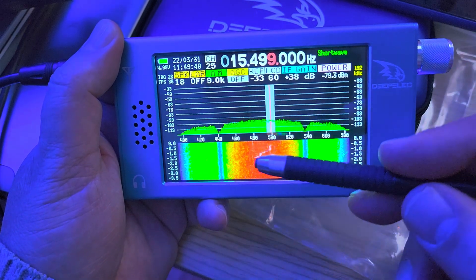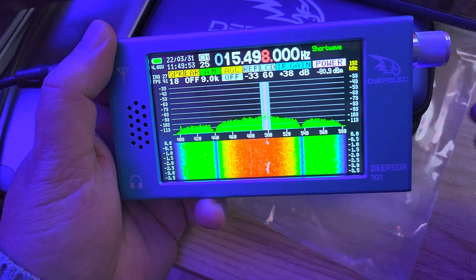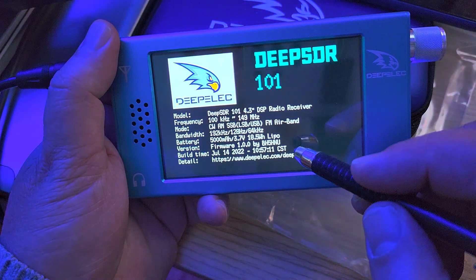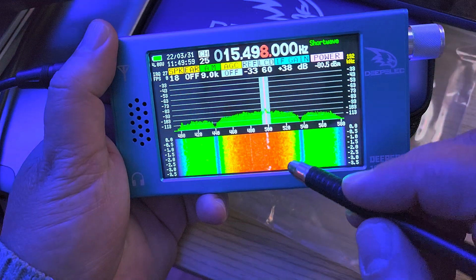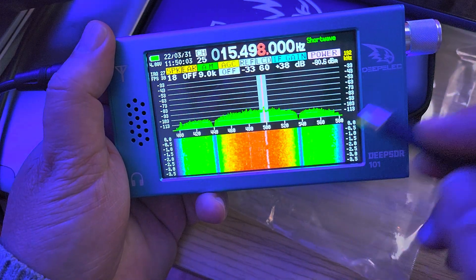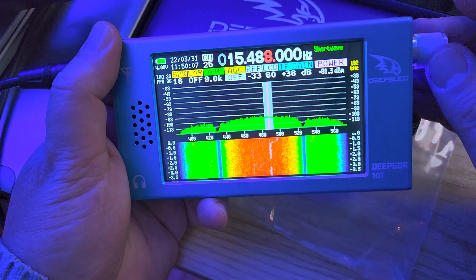Of course, getting the colors of the waterfall better is something to work on too — there are different things you can do in here probably. So this gives me information about this device. It's going to let me change the reference and see what we can do with this.